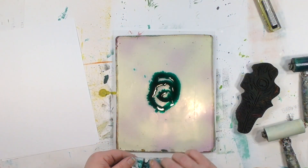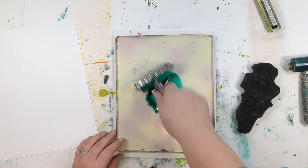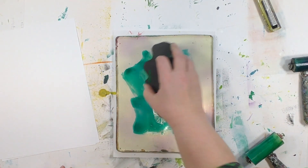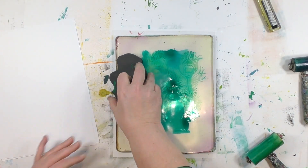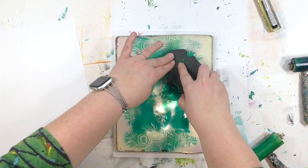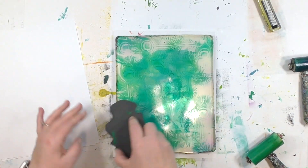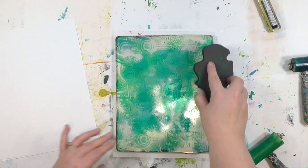We're gonna start by putting a generous amount of alcohol ink on the plate — and you might think wow, that's a lot. Yes, it purposely is. I want plenty on there because I'm gonna put the art foamy in there. I'm gonna get a print out of this, but this is one of those bonus prints. What I'm really trying to do is get some of that color into the art foamy stamp — I want it absorbed in there a little bit, because that's how we're actually gonna get a two-color print on the next one. This one is basically loading up that art foamy.